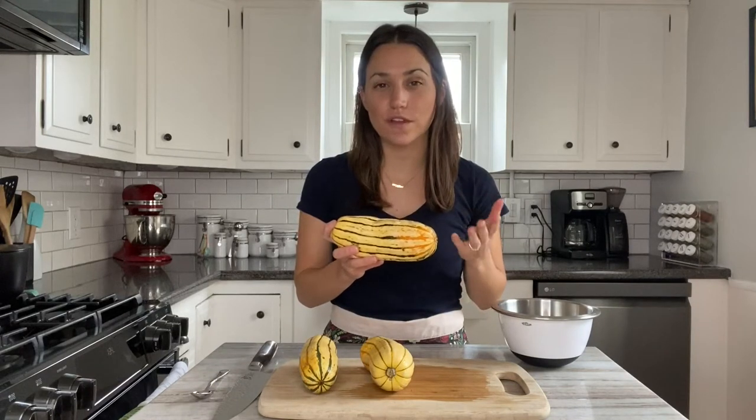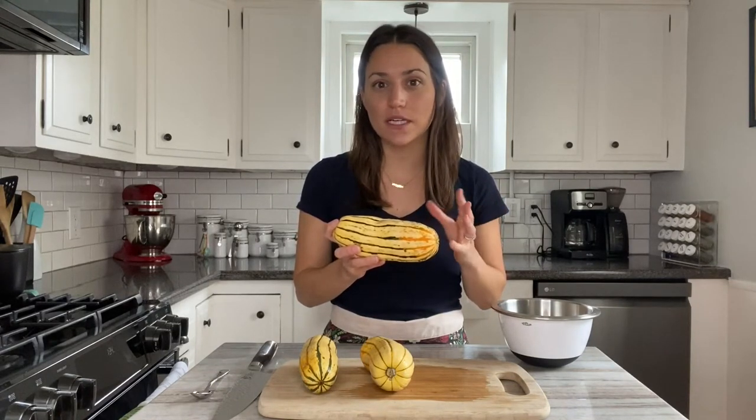If you're not familiar with this type of squash, it has a really delicious sweet flavor and also a creamy texture. The skin is not as thick as other types of squash, so I just like to leave it on and get all that great fiber that it provides. I don't even bother peeling it.